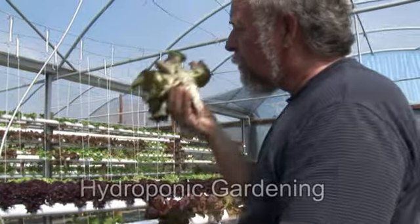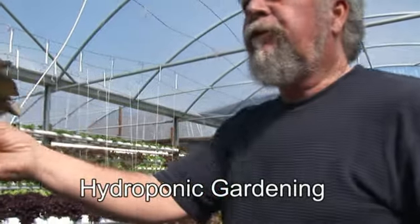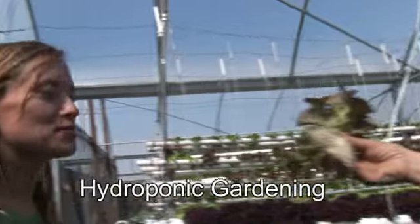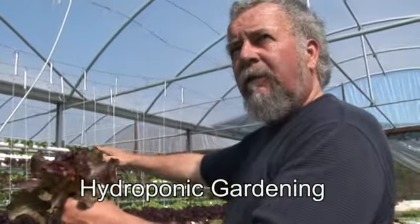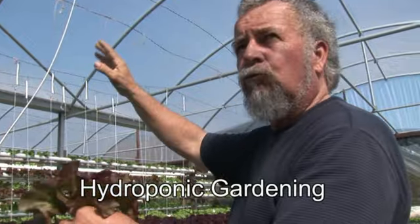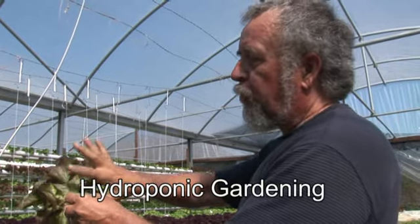Those white roots — you can smell it. It smells like earth. That's amazing; it's just a really healthy smell. We don't spray anything in here. We're protected from the bugs, the rain, and the winds. So we grow a perfect product.